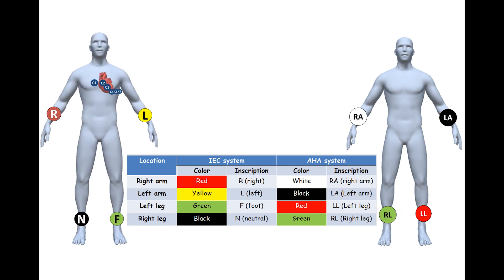In the IES system, the red electrode is placed on the right arm, the yellow electrode is placed on the left arm, the green electrode is placed on the left leg, and the black electrode is placed on the right leg.